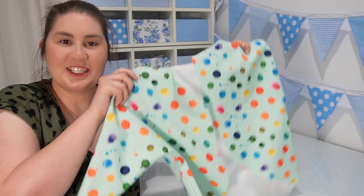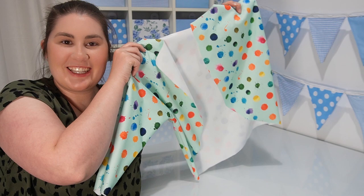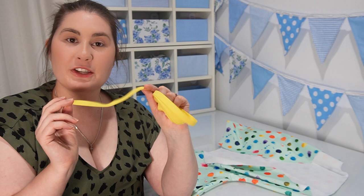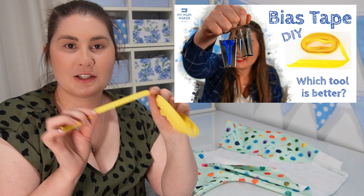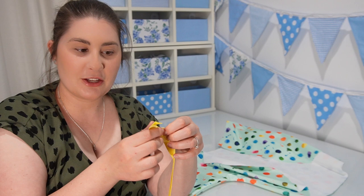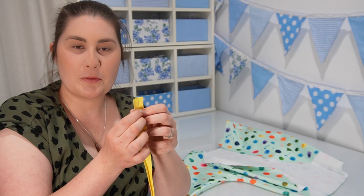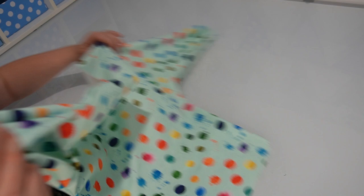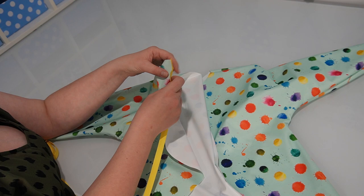Turn your art smock out the right way and it should be looking like this. The next step will involve some bias tape. You can buy bias tape already made from any fabric shop, or you can make it yourself — I made this yellow bias tape in last week's tutorial if you'd like to learn how. Bias tape is essentially a piece of cotton fabric cut on the bias and folded so that the edges are encased in the middle. We'll use it to provide a decorative edge and also to finish off the back edges, since it's tricky to hem something with so many curved edges.